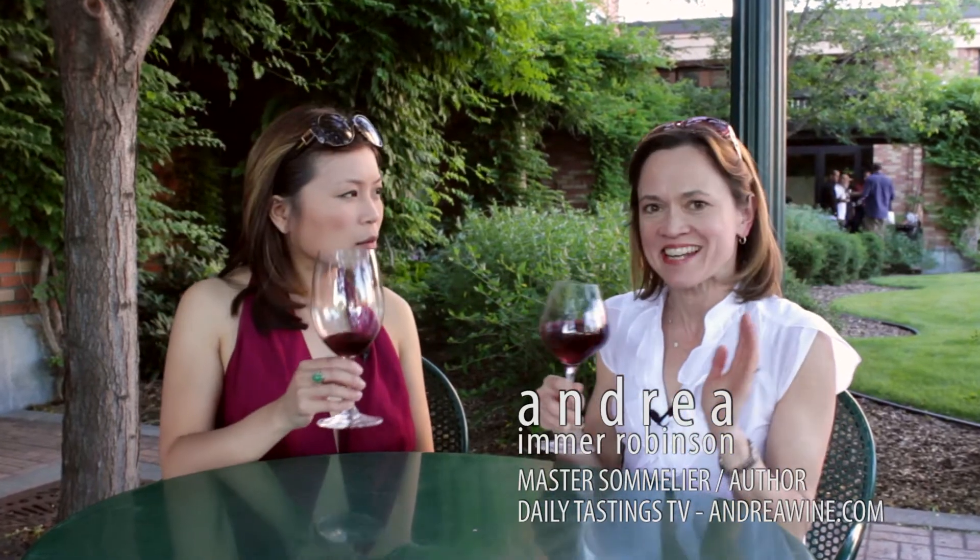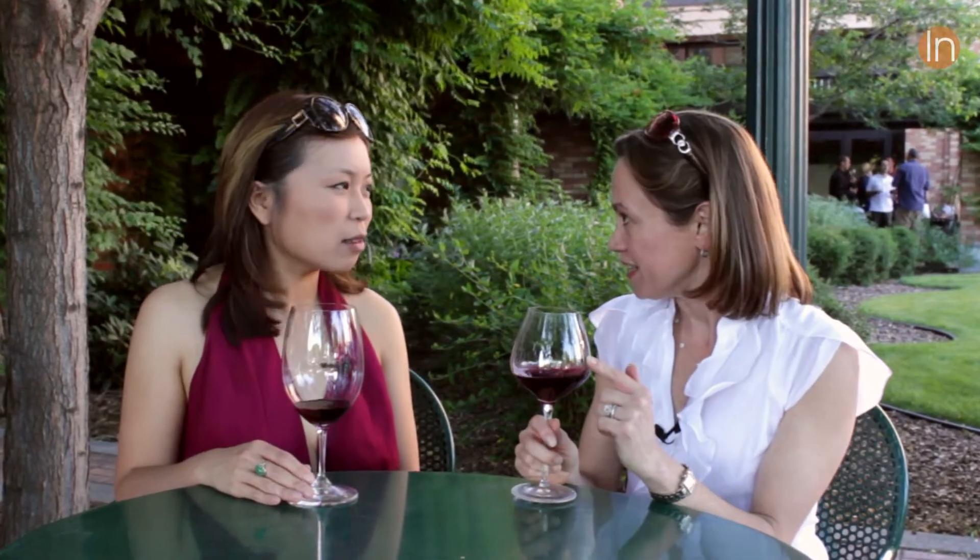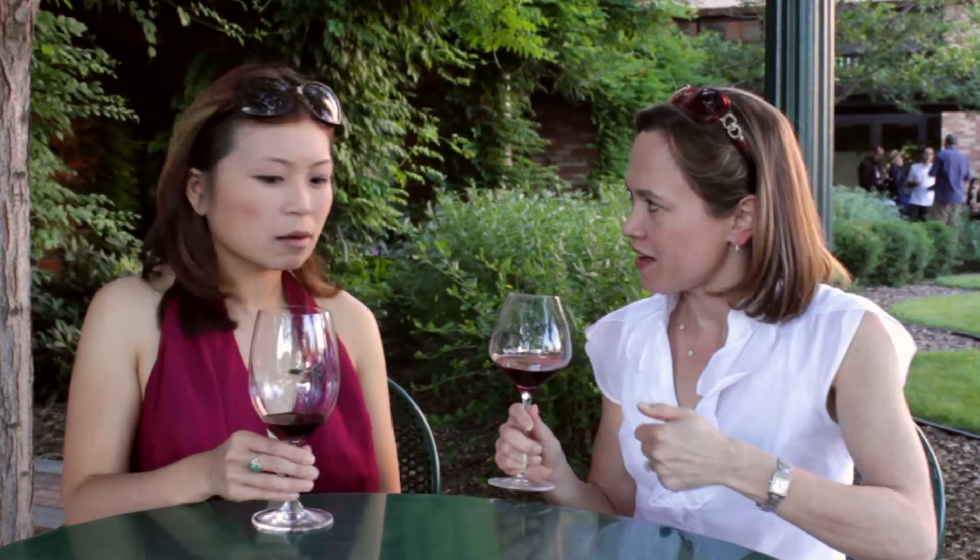The next thing you do is swirl it, and it's not to look like a wine snob at a cocktail party, which is never a good idea. You're actually swirling it to aerate the wine, because you'll collect the aromas in the headspace of the glass. Then once you smell it — which is the next S in wine tasting — you'll have all those aromas to capture. So go ahead, give it a swirl.